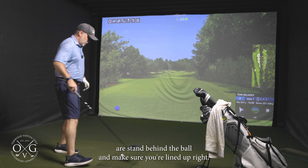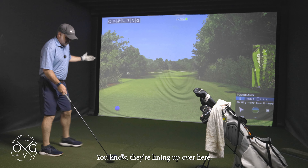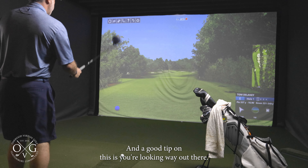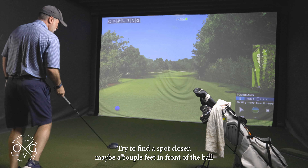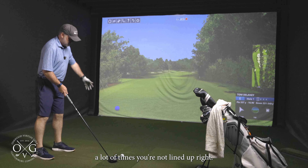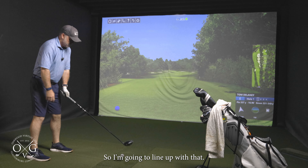A couple things I like to include in a routine: stand behind the ball and make sure you're lined up right. I see people lining up and they don't realize they're aiming towards the trees. You've got to stand behind the ball, and a good tip is to look way out there and find a spot closer — maybe a couple feet in front of the ball — that's going to be pointed in your direction. Because when you stand over the ball and look that way, a lot of times you're not lined up right. So I find a spot right here on the turf.